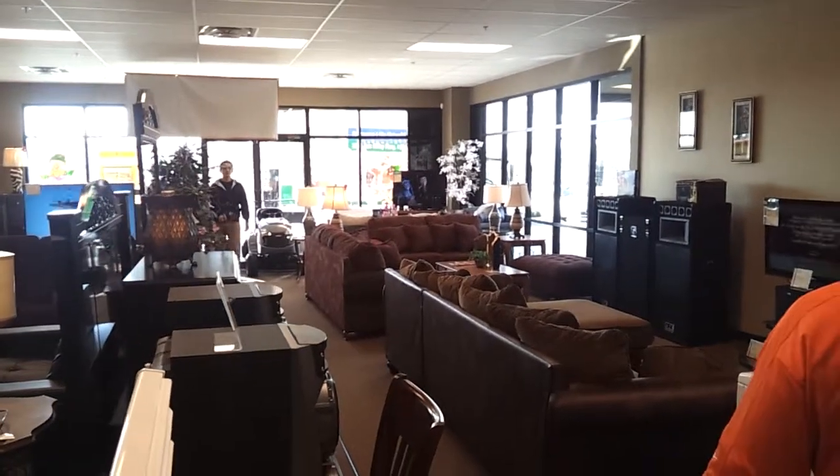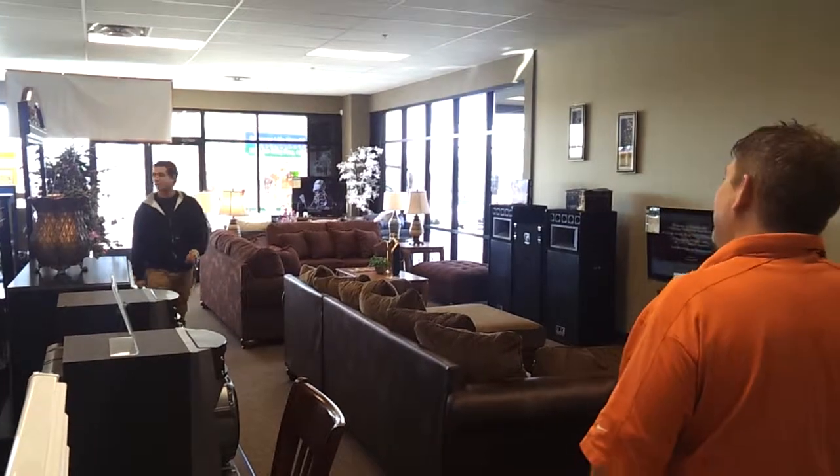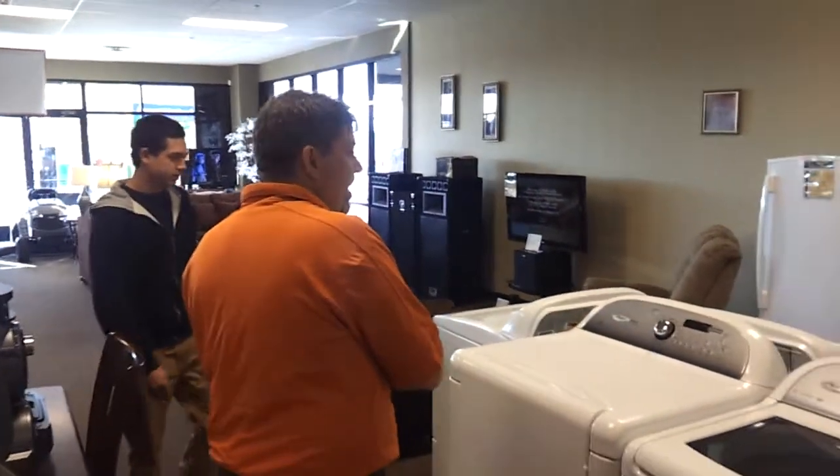Hello, welcome to Color Time. How are you doing today? I'm good, how are you doing? Good. What can we help you with today? I was looking for a washer and dryer. Well, you've come to the right place.